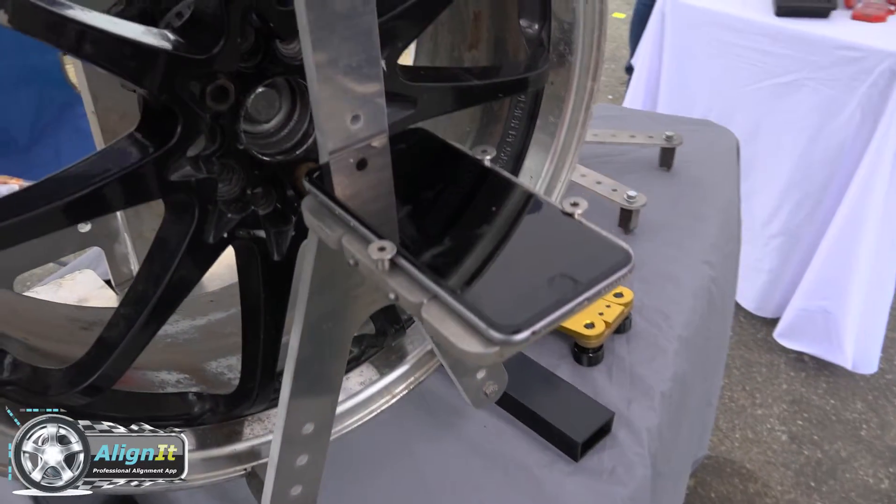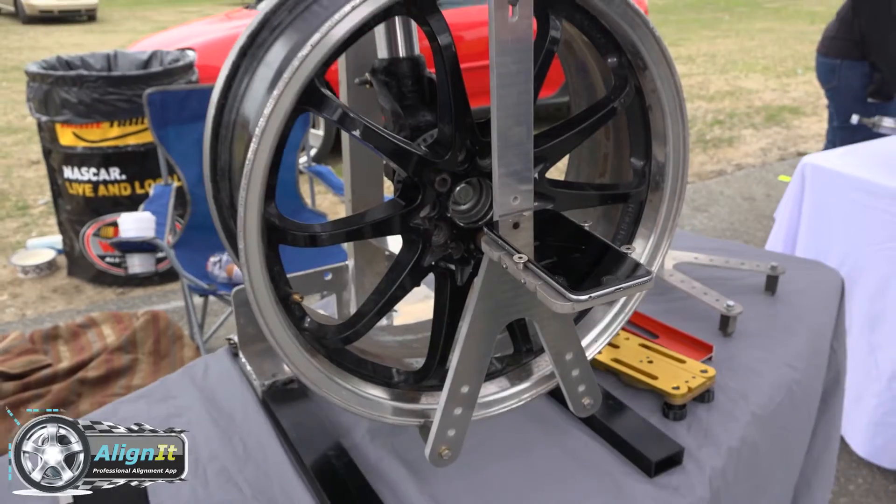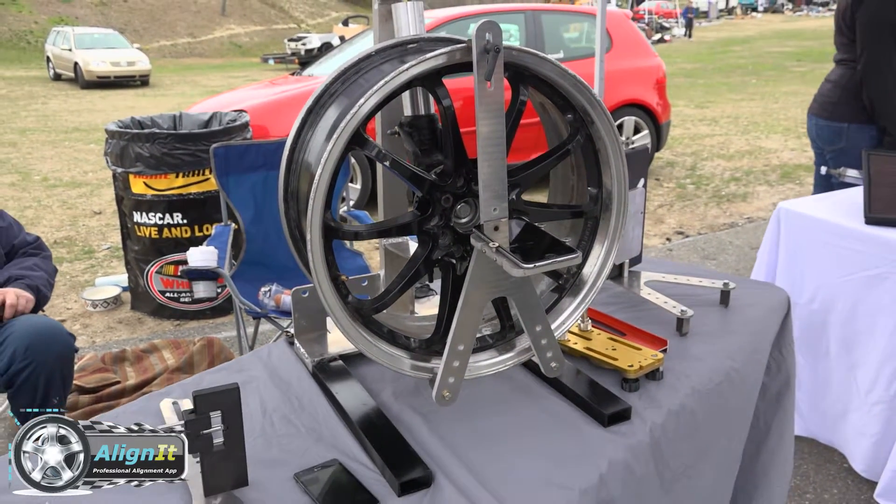Welcome to our Kickstarter. My name is Bob Mann. What we're introducing today is the Align It Professional Alignment app, which takes the iPhone with our app and the fixture that we have a patent pending on — allowing the do-it-yourselfer, the home guy, and the racecar guy to do a professional alignment on their vehicle.